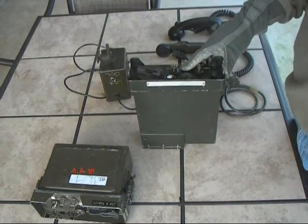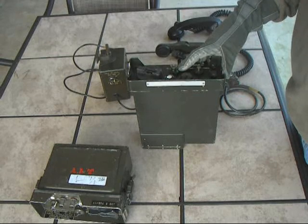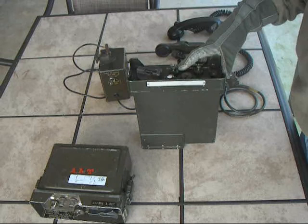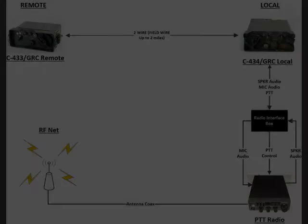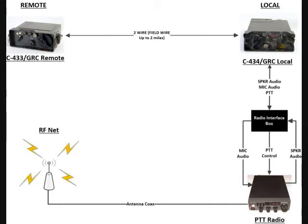I originally picked these up because I wanted to try using them as a field phone, which they work for. Next, we're going to connect the radio up and do some remote testing. We'll use the GRA-6 system with the C433 as the remote end, connected via field wire to the C434 local unit. The local unit connects to a CB radio via an interface cable, which routes mic audio to the radio, sends the PTT signal, and routes speaker audio back through the local unit, through the field wire, to the remote unit.